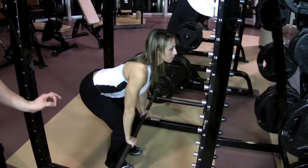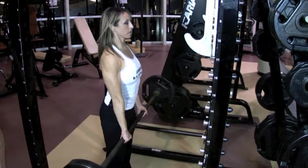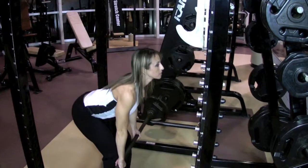The bar still starts right up against the shins. Chest is up, abs are tight, and go ahead and pick it up. She's exhaling at the top.